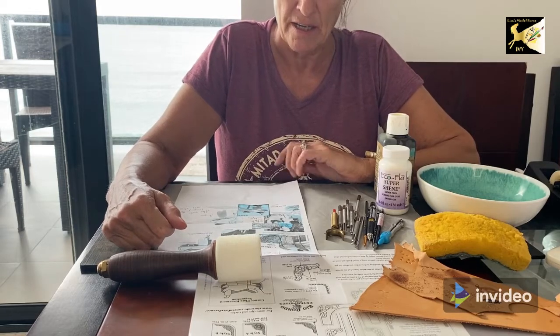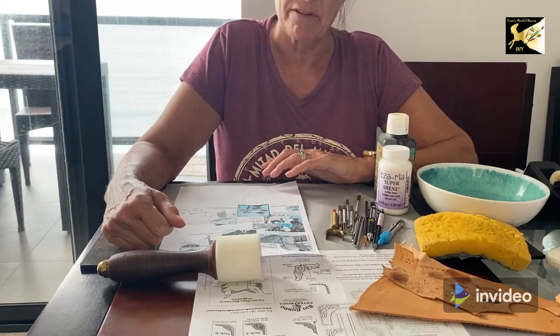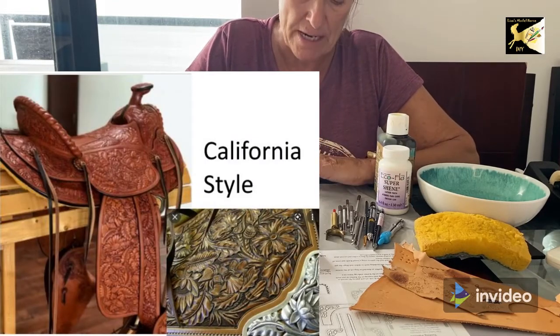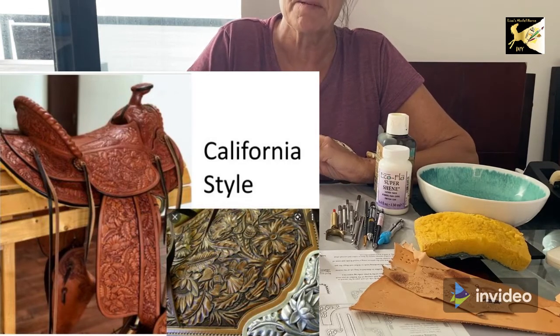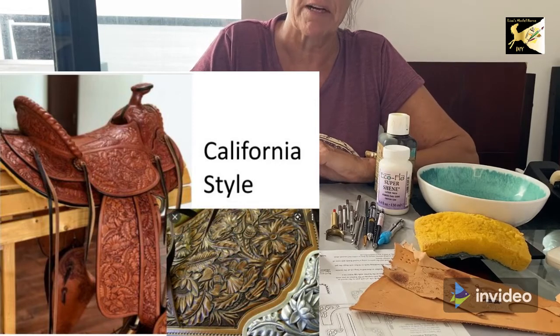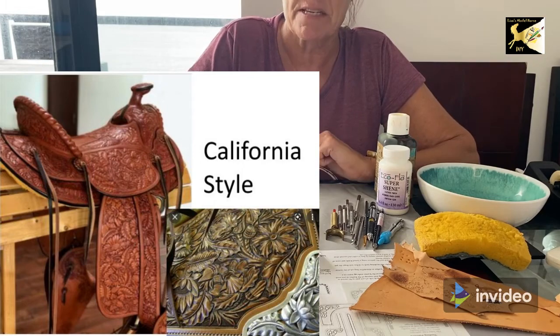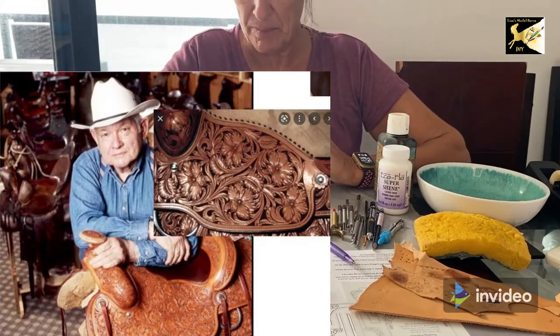First, I'd like to cover different types of tooling you'll find on Western saddles. First is a California style — I will include this image in the link below if you want to have a look at it. The California style is very ornate, with lots of flowers, and it's very natural. The flowers do look more like flowers; they're not as stylized. It's a very ornate and common style of tooling.